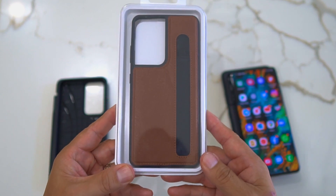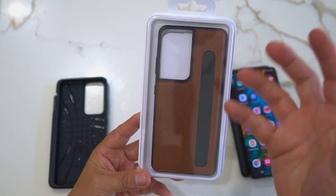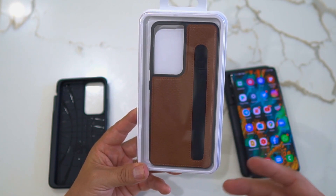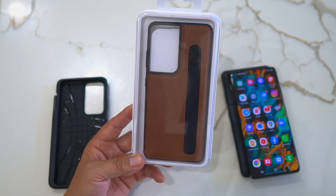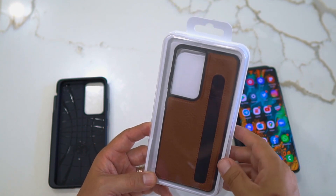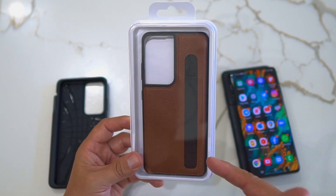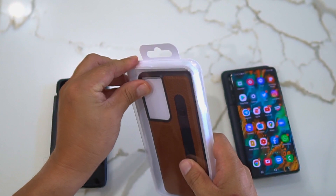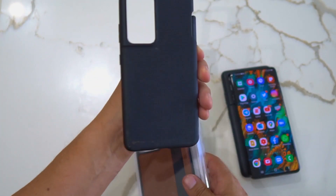I wanted to pick up another case where the S-Pen sits on the back, to see how well it works, so you won't have that additional width on the side. Make sure you hit that subscribe button, leave a comment below, and hit that thumbs up — it helps out the channel. I'll leave links to this down in the description.